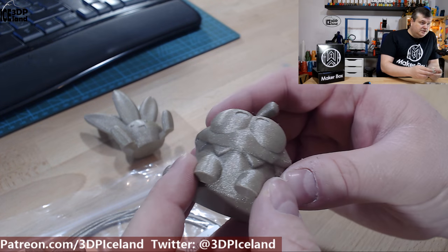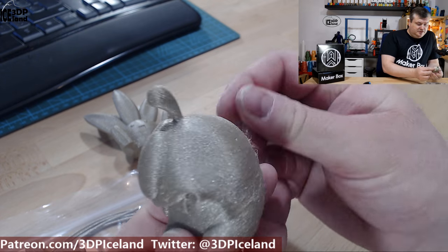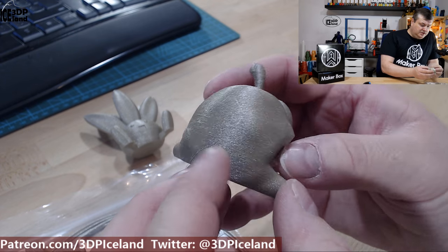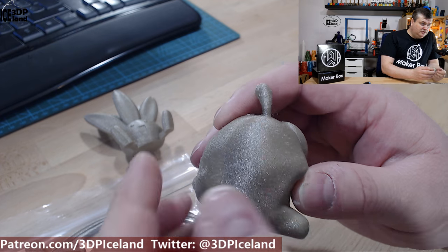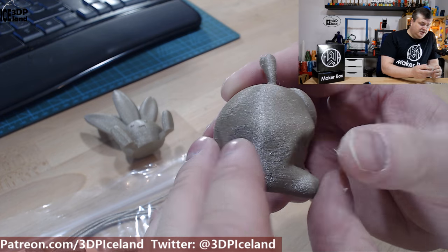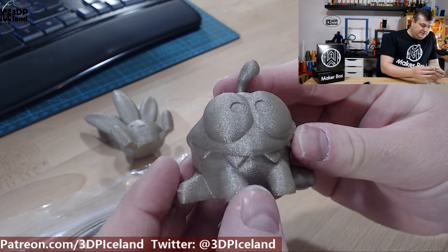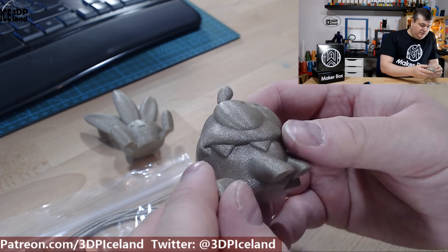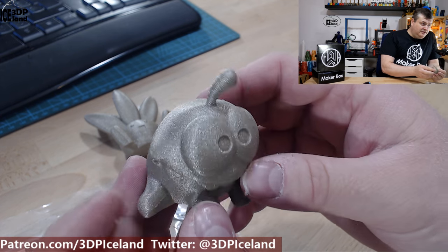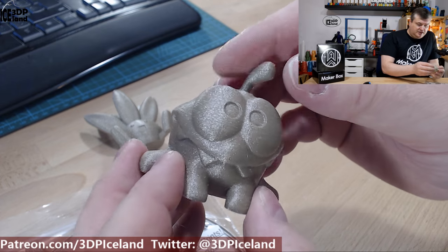Here's the Omnom by Tessa, and this model is also looking excellent. There were just small strings like little hairs on the back, but other than that it came out excellent. No issues with the overhang, and it was just in general looking really good, so I was quite happy with this filament.